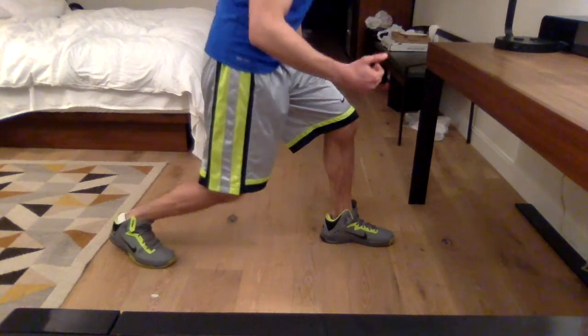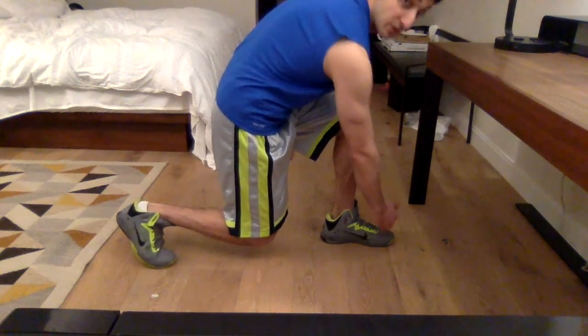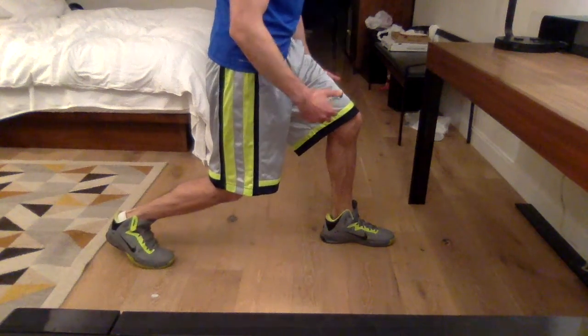As I go down, one thing I'm paying attention to is the position of the front of my kneecap relative to the position of the front of my foot. I want the kneecap to stay behind the front of the foot to control the amount of force seen by the structures in the front of the knee.